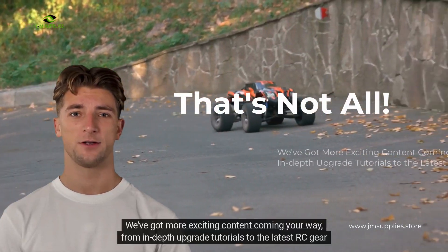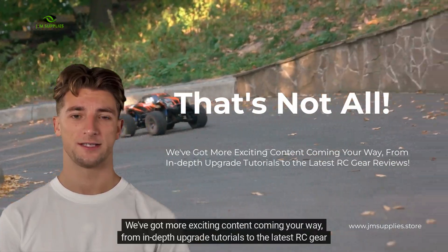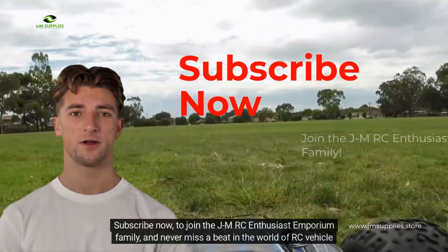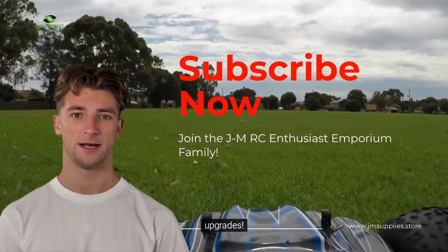And that's not all — we've got more exciting content coming your way, from in-depth upgrade tutorials to the latest RC gear reviews. Subscribe now to join the JMRC Enthusiast Emporium family and never miss a beat in the world of RC vehicle upgrades.